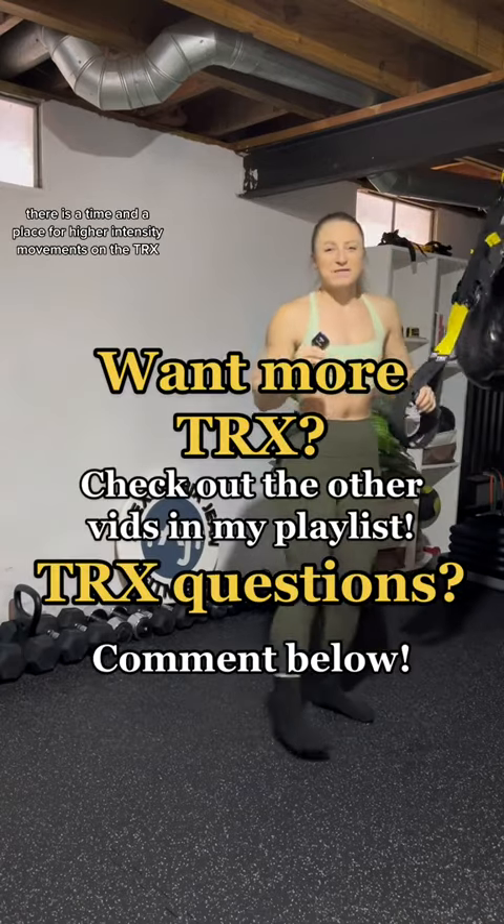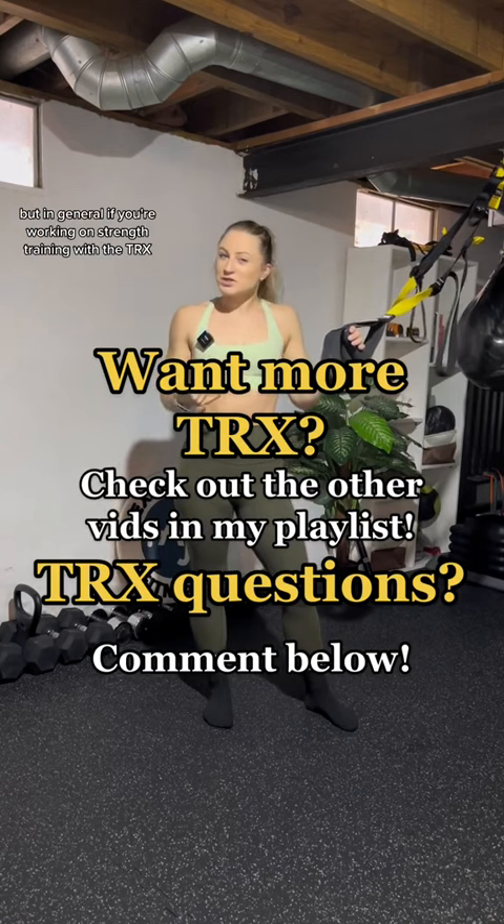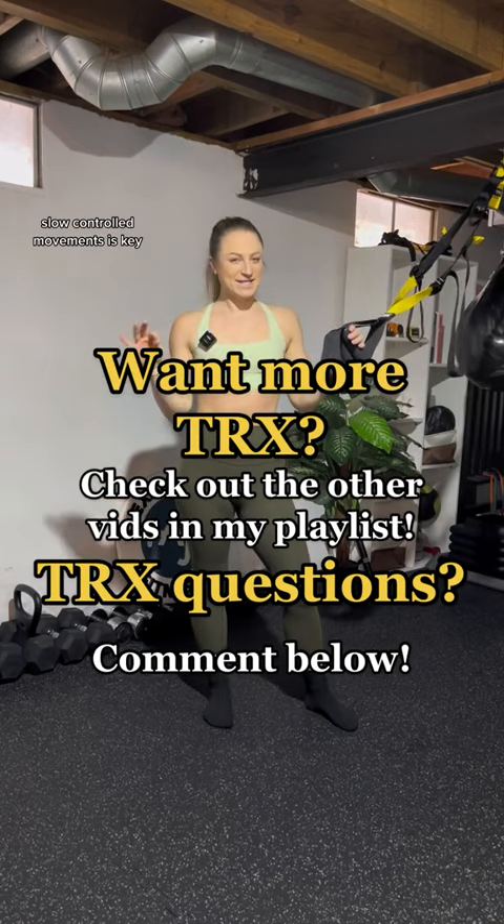There is a time and a place for higher intensity movements on the TRX, but in general, if you're working on strength training with the TRX, slow controlled movements is key.